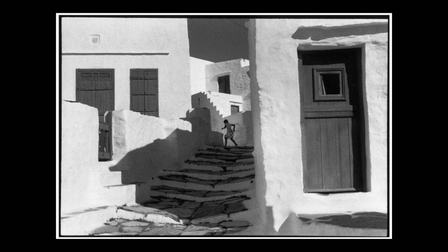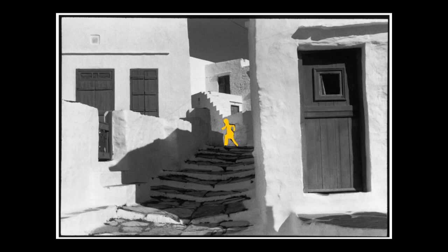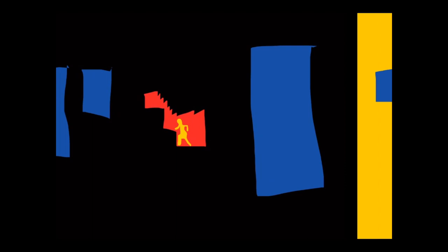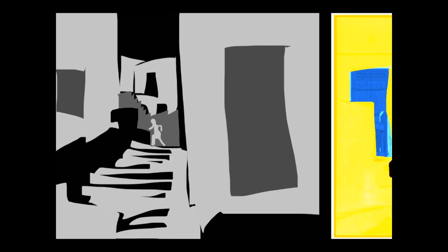Another case of Henri Cartier-Bresson's brilliant composition where he found this wonderful scene in Greece, just waiting for the cherry on top — the subject to enter the frame — which is this little girl running into the frame. Here she is outlined in yellow. Here are some of the background shapes abstracted. You could see it almost looks like a surrealist painting — it's quite beautiful. You can see all the doors outlined in yellow, the depth of the frame outlined in yellow, and the doors in blue.